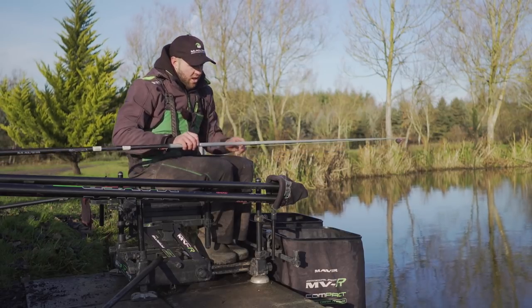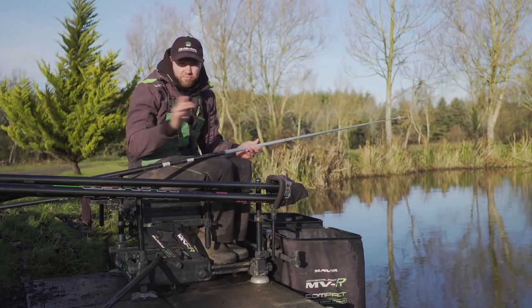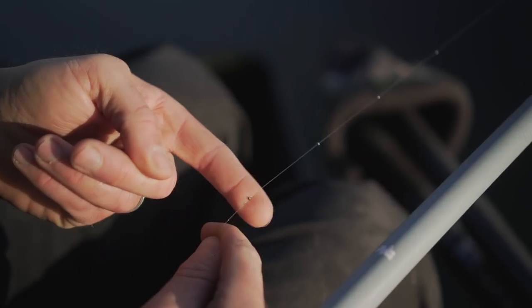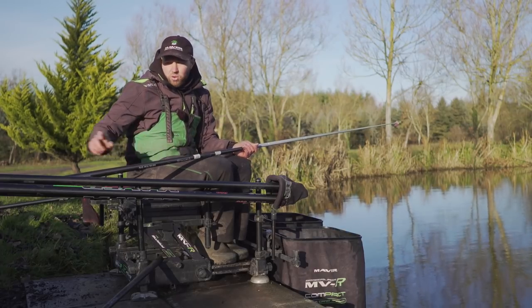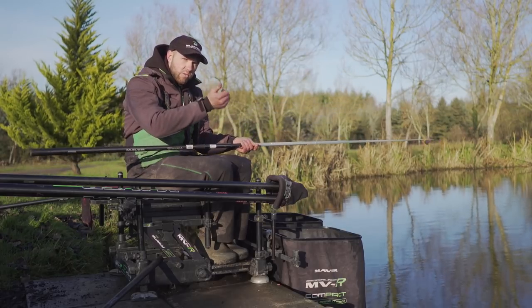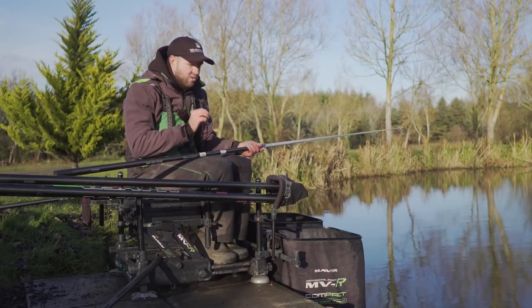The shotting pattern — over the last month I've totally changed what I used to do. These floats take eight number 12 shot, and I used to just string them out over a 4-inch gap, very shirt-button style. Now I still want 50% of the shot right near the hook, spaced out 3 inches apart, but I've spaced the top 4 shots over the rest of the rig with the last shot right underneath the float. This makes the whole rig really stable — when you had all the shot at the bottom there was a delay as the float caught up. With 50% near the float and 50% below, I really feel like I'm in contact with the rig the whole time it's settling, and you see every last little bite.